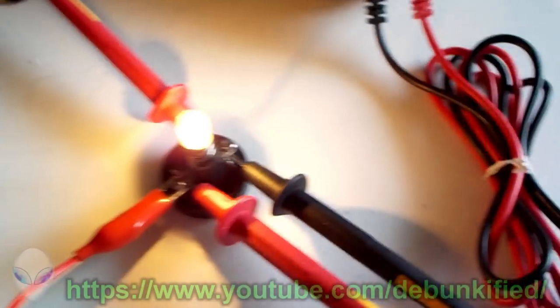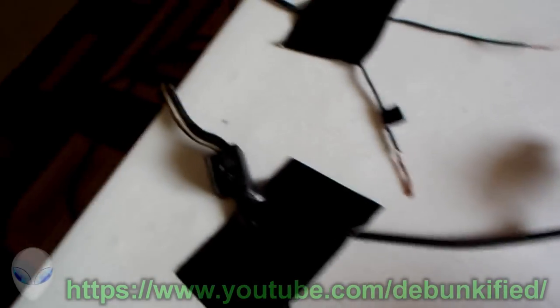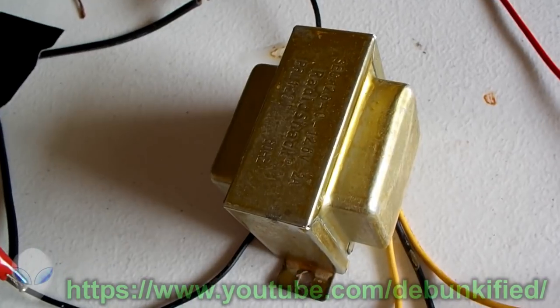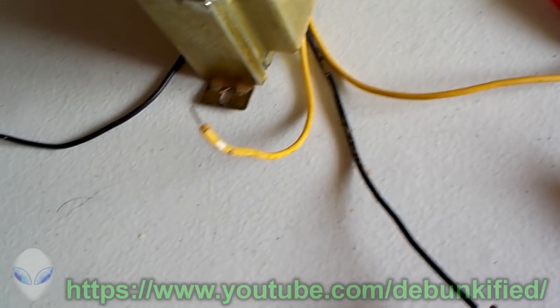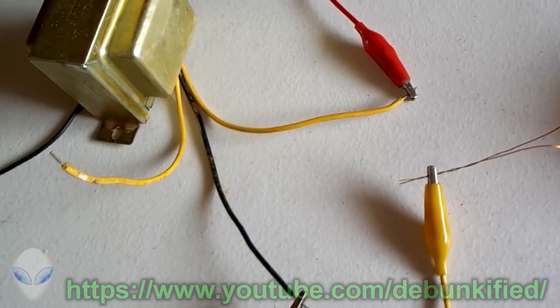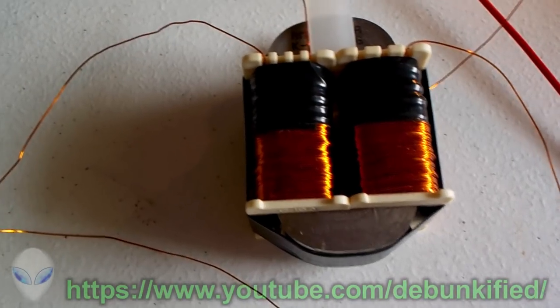On AC, we're using 197 milliamps at 13.40 volts AC across the light bulb. For input, we have a wall plug on the primary side of this step-down transformer — it has a 12-volt and a 24-volt setting. I'm using the 12-volt AC setting feeding into the primary of the transformer, and it's not doing very much right now.